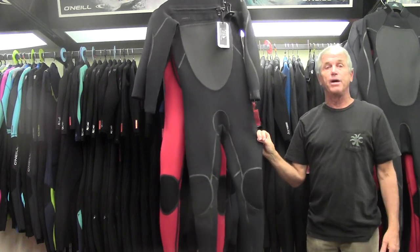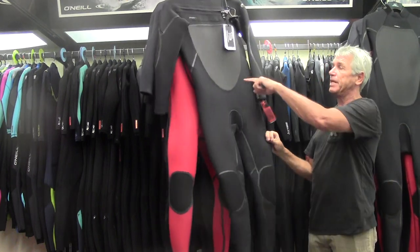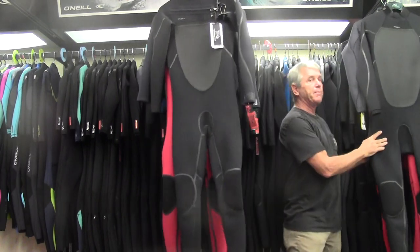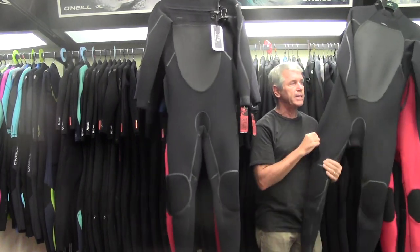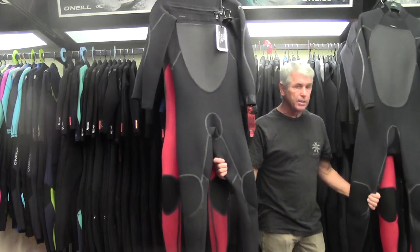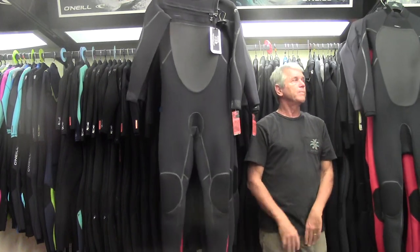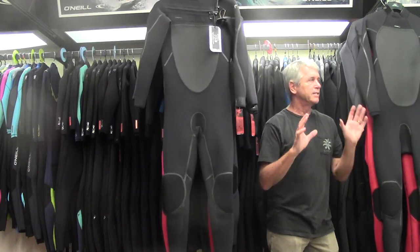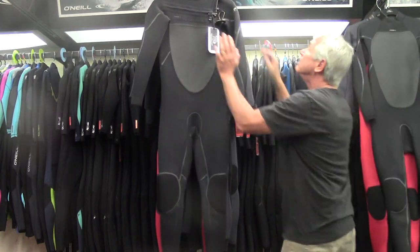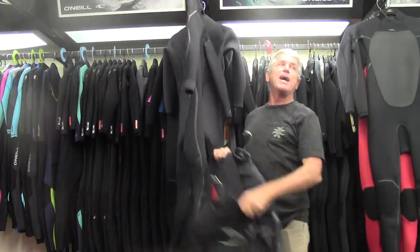So that's the men's lineup in kind of a quick run through. We have links on the Cycotec series and on the Hyper Freaks — watch those again, there's some great surfing from Jordy and some of our other team riders. And that's the men's lineup. We're going to take a quick little segue and get the women's up.